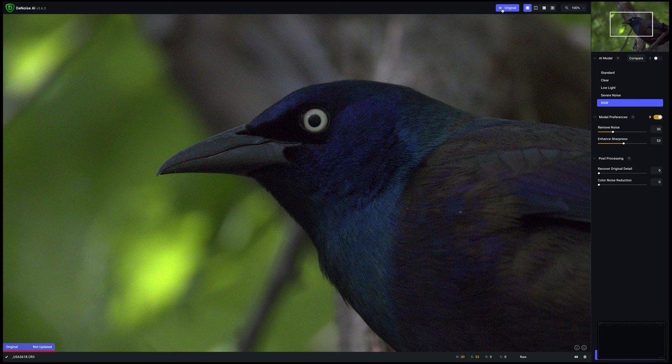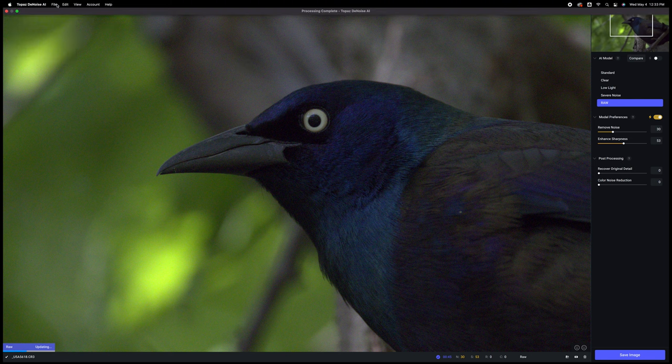In Topaz Denoise, I've set the model preferences to Raw mode and left it on auto. I'm going to leave post-processing off for this test. I'll select output and see what we end up with as a processed image. Topaz Denoise completed in about 35 seconds.